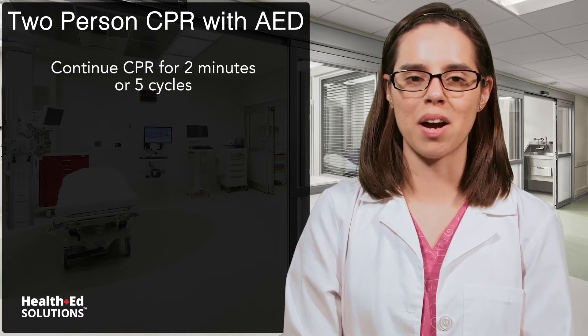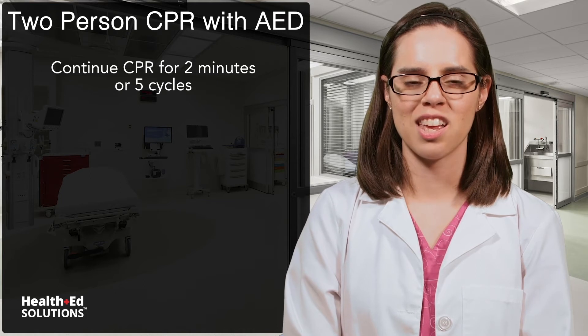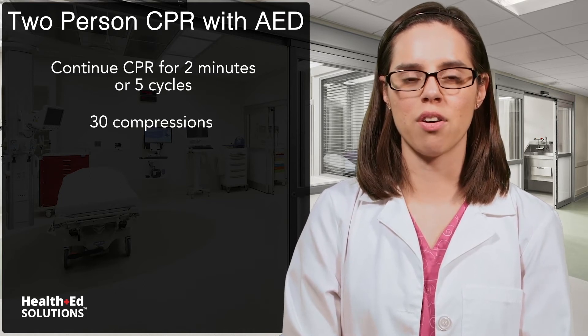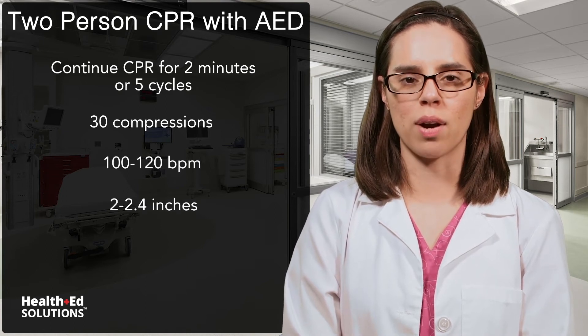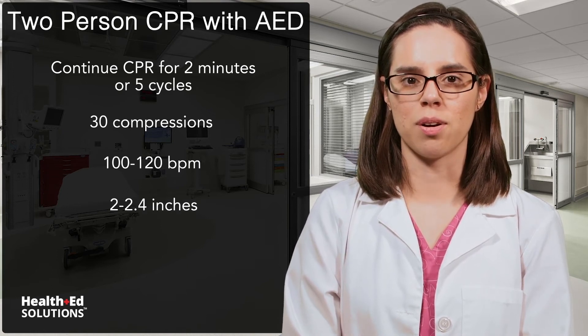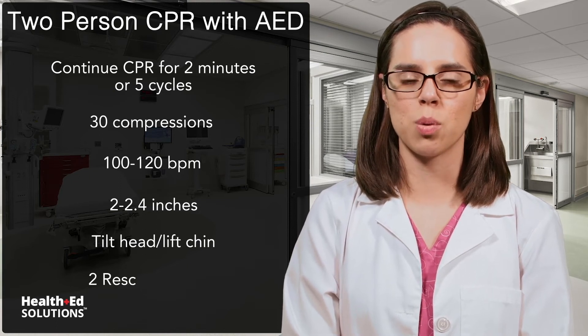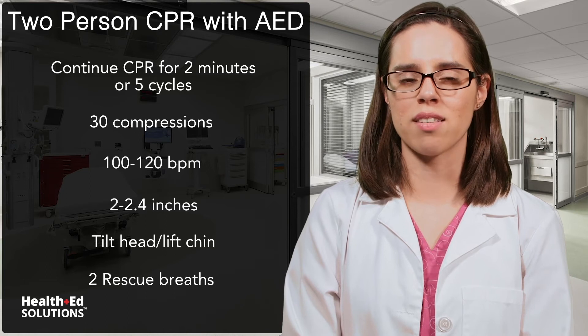Continue CPR for two minutes or about five cycles and then switch. One of the rescuers gives 30 compressions over the pads at a rate of 100 to 120 beats per minute and a depth of 2 to 2.4 inches. The second rescuer tilts the head and lifts the chin, then using the rescue mask delivers two rescue breaths, looking for the rise and fall of the chest.